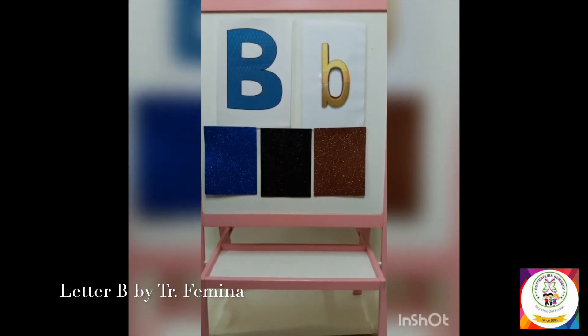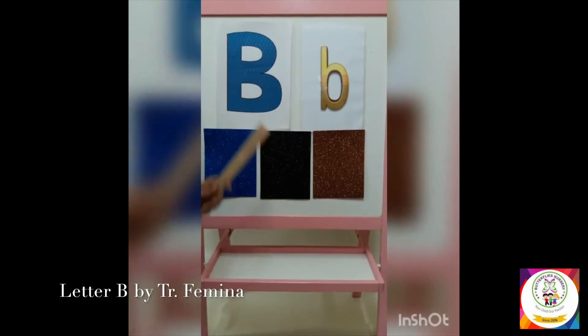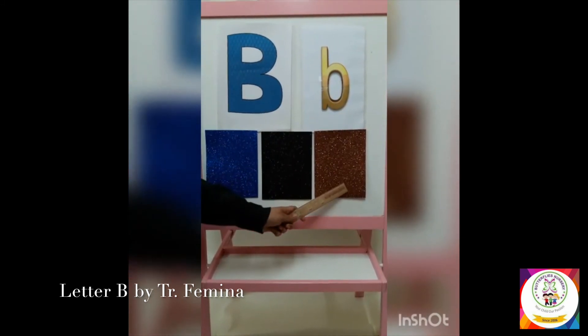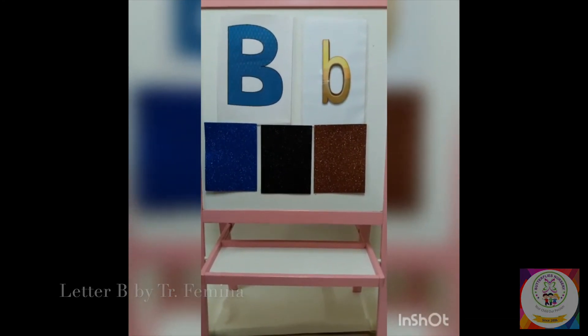There are some colors that begin with the letter B. Let's look at those colors. B is for the color blue. B is for the color black. B is for the color brown. I hope you enjoyed my video — bye bye, see you tomorrow!